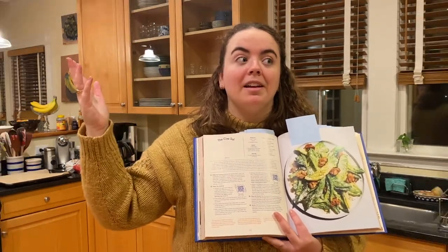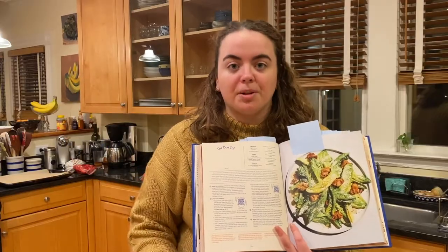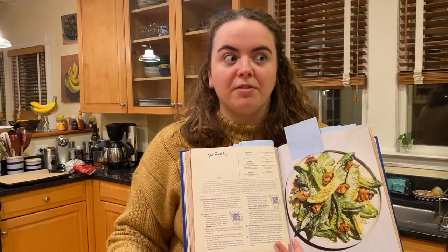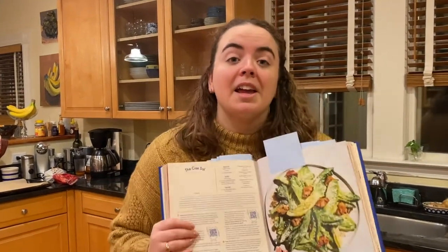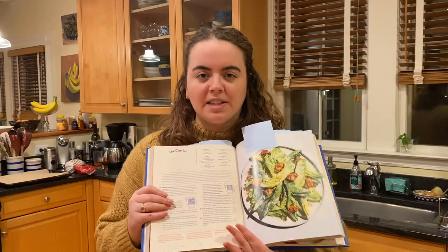Skyrocketing into true home chefdom, which is my dream. I really want to become a truly competent home chef — that is the dream. And this recipe, I just hope it helps me get there. I would be shocked if I tried this recipe and I didn't learn something. But anyway, let's just get into this.